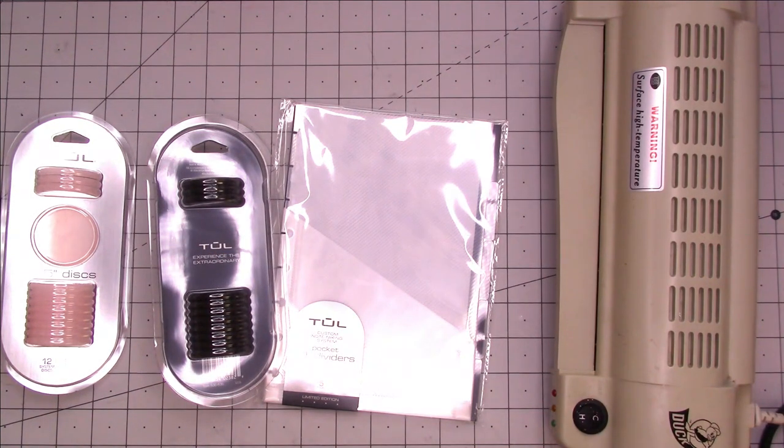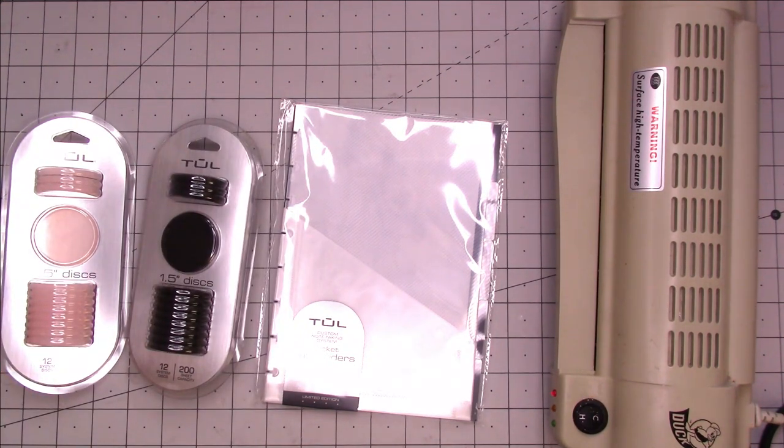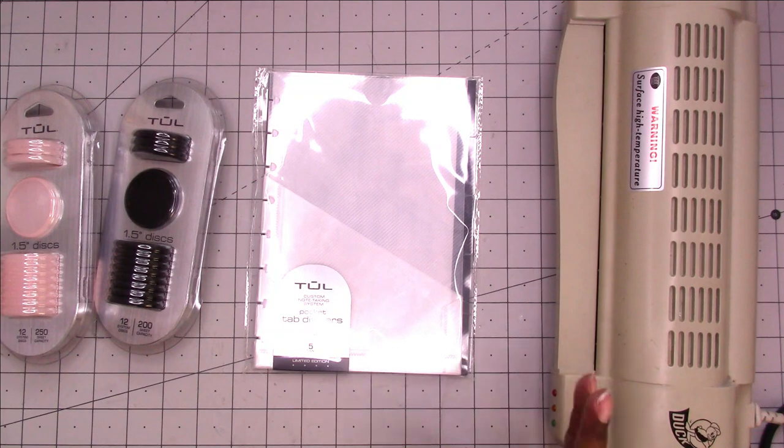Hi, this is Rochelle with Scrap Craftastic and I'm going to be making a new DIY half letter planner slash notebook. I think I'm going to be using it as a craft notebook slash planner type thing. I really didn't want to add another weekly planner to my lineup, but I'm feeling like I want to go back to weekly layouts for the weekly challenge instead of doing the daily weekly setups.